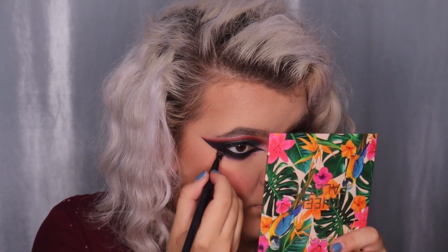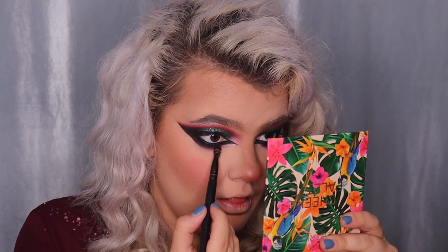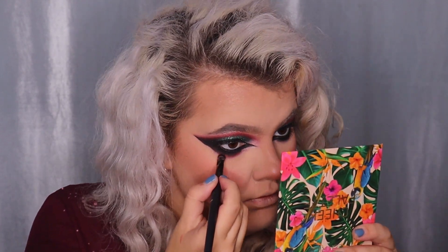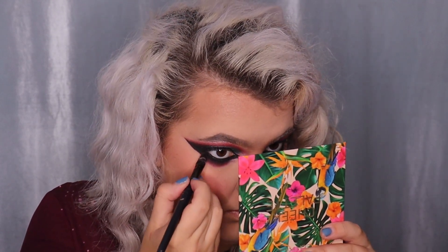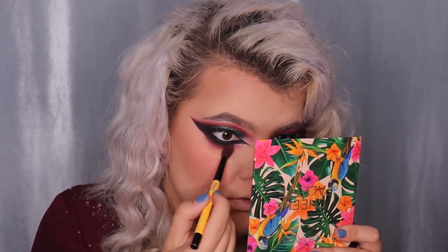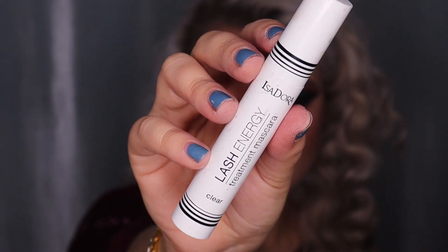Time to finish the eye makeup. For the lower lash line I'm adding more black eyeshadow from the Maybelline New York The Nudes Palette and blending it with the red color from the Yusha 16 Color Eyeshadow Palette. Then I'm taking a pinkish shade from the same palette and blending the lower lash line with a small blending brush.